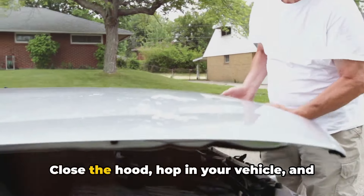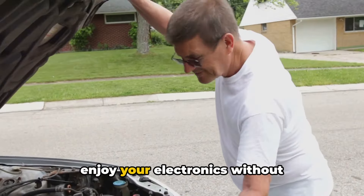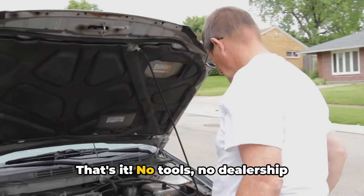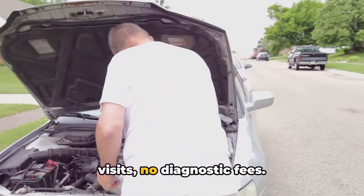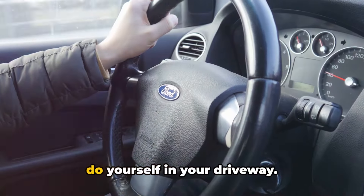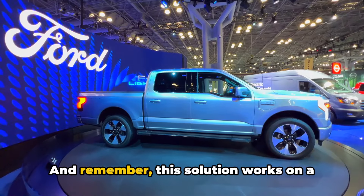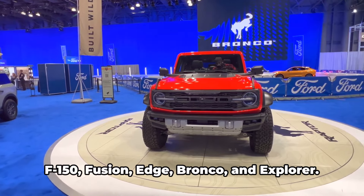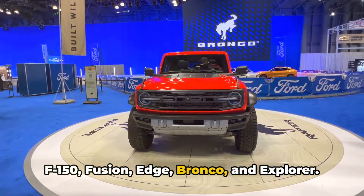Step 5: close the hood, hop in your vehicle, and enjoy your electronics without interruption, even when the engine is off. That's it — no tools, no dealership visits, no diagnostic fees, just a quick 10-second fix you can do yourself in your driveway. And remember, this solution works on a wide range of Ford models, including the F-150, Fusion, Edge, Bronco, and Explorer.